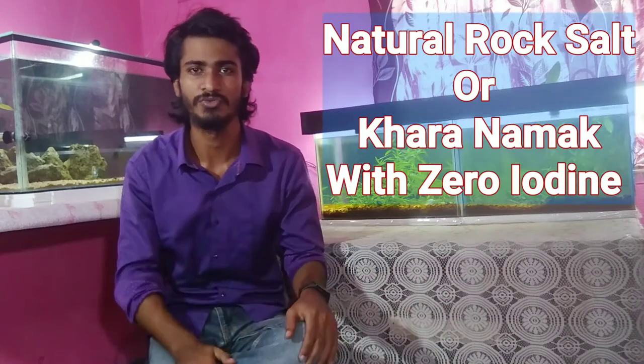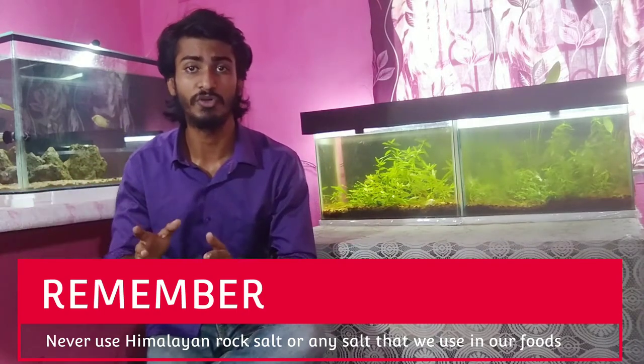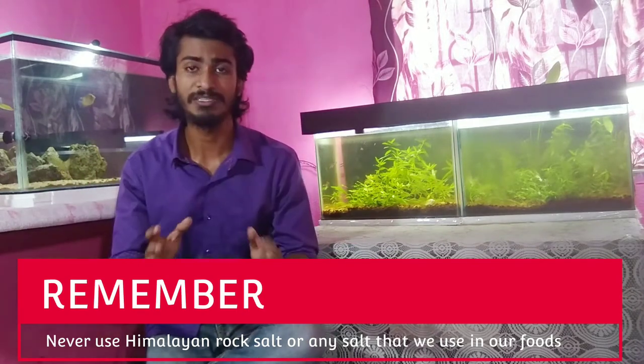You have to be careful about which type of salt you use. You must use rock salt only. Do not use pink Himalayan rock salt or iodized table salt, because iodine is very deadly for fish. Only use plain rock salt or aquarium salt here.